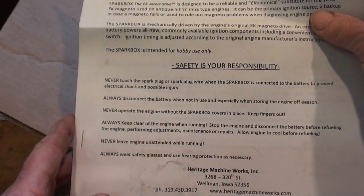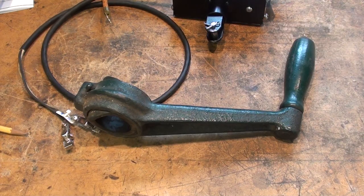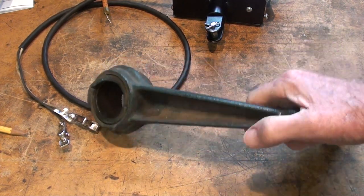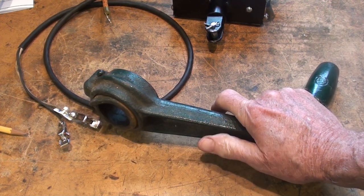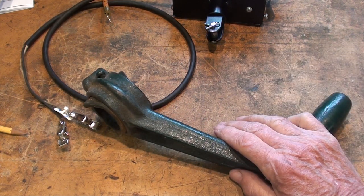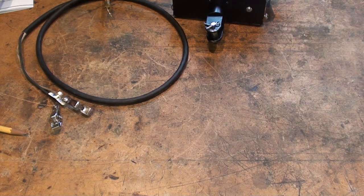It came with a complete set of instructions called the Owner's Manual, covering safety, address, phone number, and all of that. I've already read through this and I'm going to go ahead and install it. A quick safety note: these cranks are rather cantankerous, so be very careful if you're using a crank to start your hit-and-miss engine. If they kick back — I know a man whose son was starting a 6-horse engine; it kicked back, hit him in the lip, and loosened a couple teeth. He had to go to the doctor to get it all stitched up. You're better off starting them by spinning the flywheels.